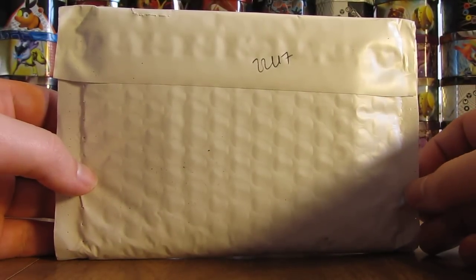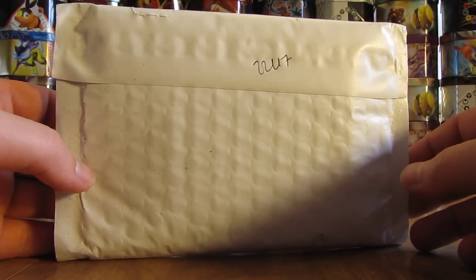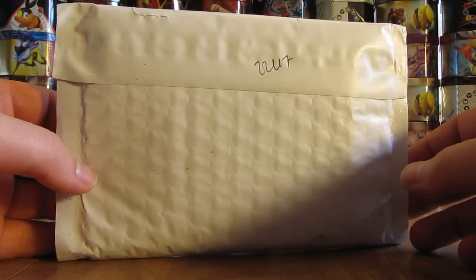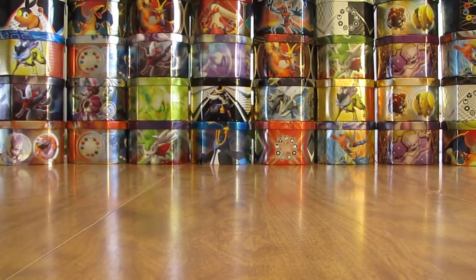Hey YouTube! This is Primetime Pokemon. In this video, I'll be opening up a Bought Cards by Mail package that I bought from Troll and Toad. There are several Generations Ultra Rare and Radiant Collection cards that I purchased to try and complete the set. I'll open this up now and show all the cards I bought.